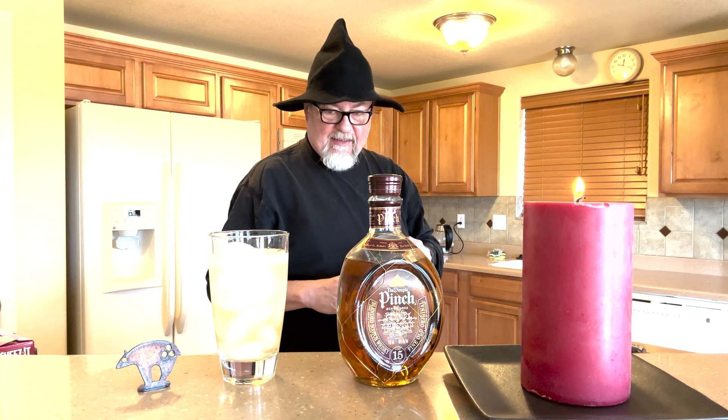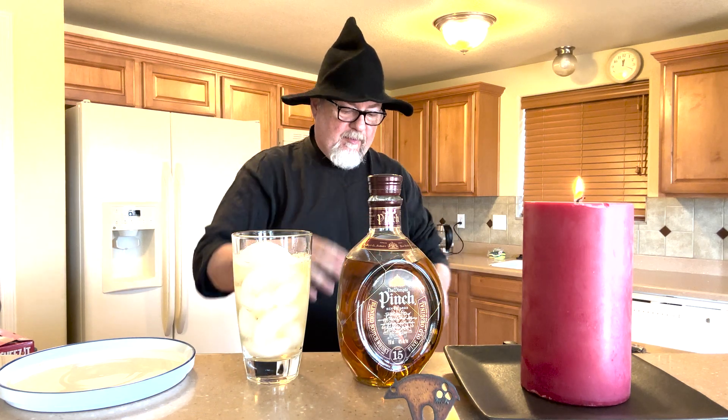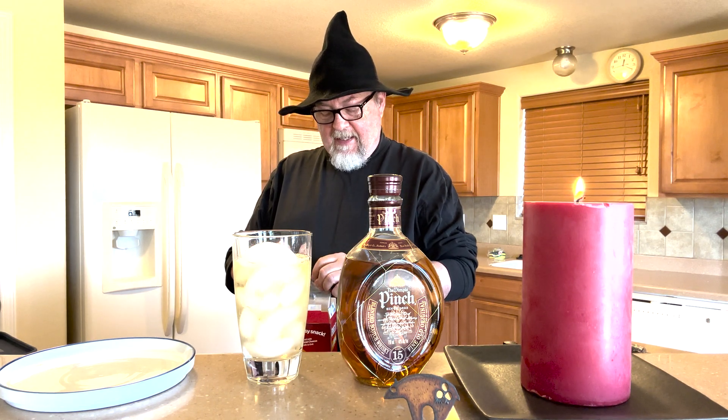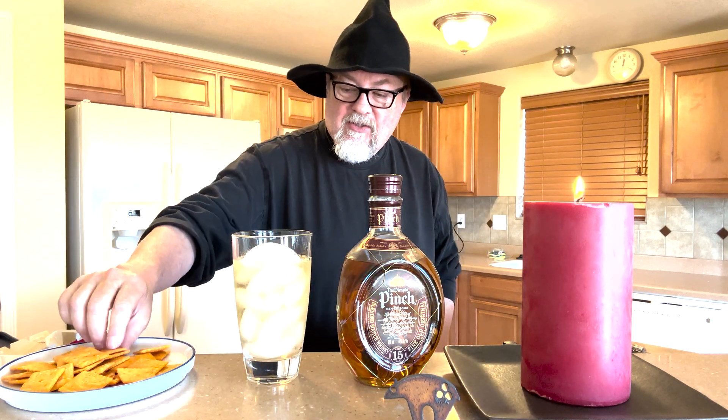The really cool thing about this is we have the Haig Dimple Pinch scotch paired with Cheese-Its. A friend of mine from work turned me on to this idea — actually his dad turned him on to it — and for some reason it works. Just get the regular Cheese-Its; don't get the smoked parmesan, cheddar, or whatever other variety. Just the regular. You just take a Cheese-It and a little scotch, and there's just something about that combination.